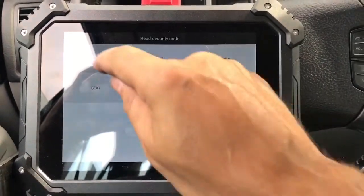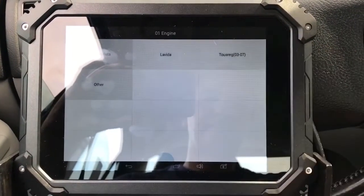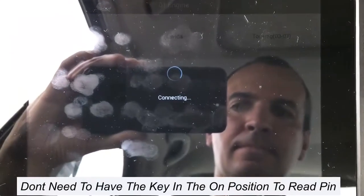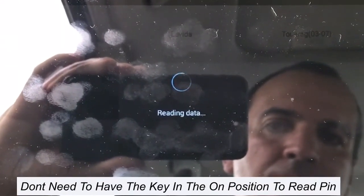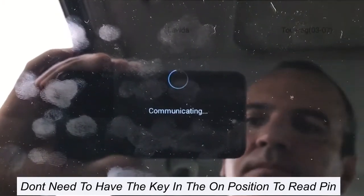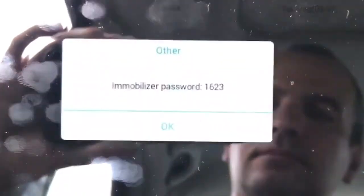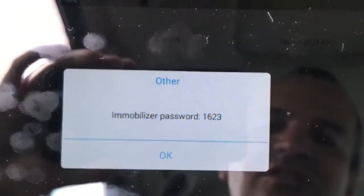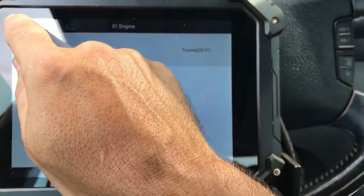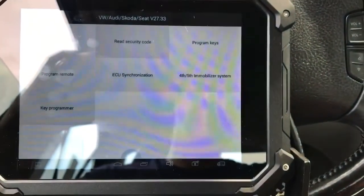We're going to go to Volkswagen, then to 01 Engine and Other. The password is 1623. We're going to press OK, then go back, back, and back.